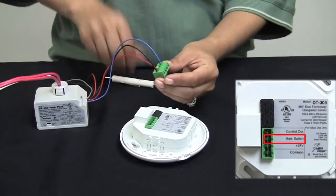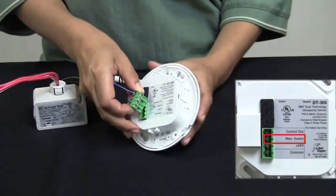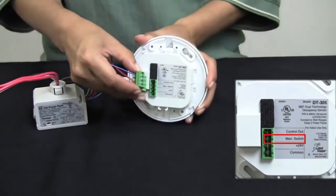There is an option for the manual switch — that is an optional connection. If required for your application, you will make that connection as well.